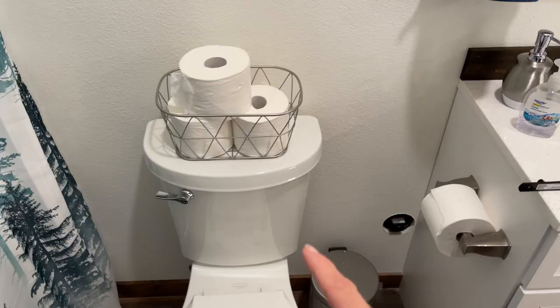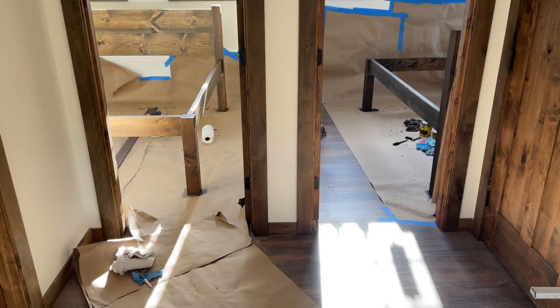The last thing for the bathroom that we want to do is put in a couple of shelves right here over the toilet. We bought these little brackets so hopefully we will be doing that today.